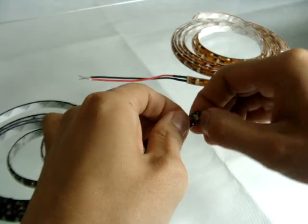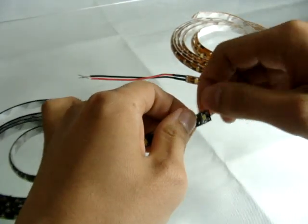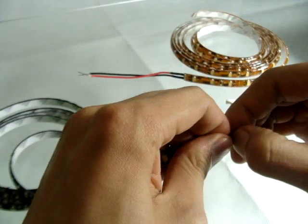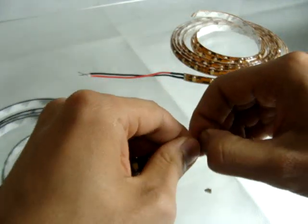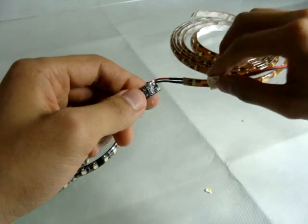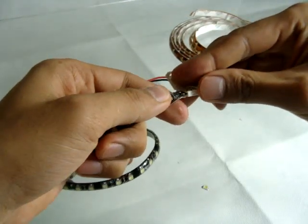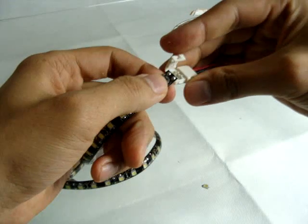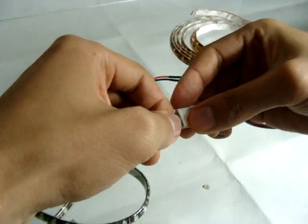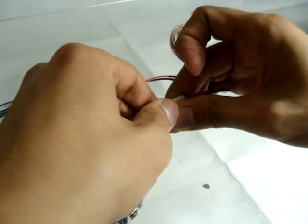Take out the silicone first. Okay. So here is the connector. And you want to slide — can you see it? And close this connector.